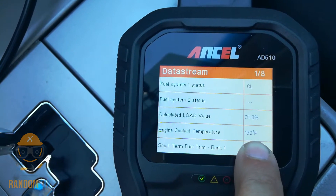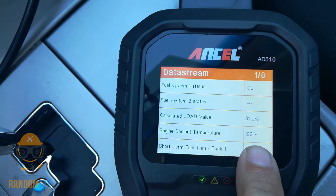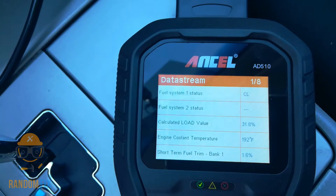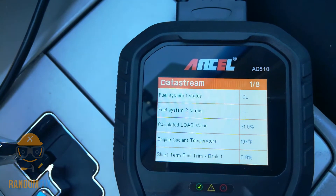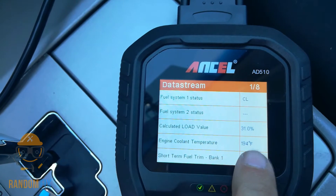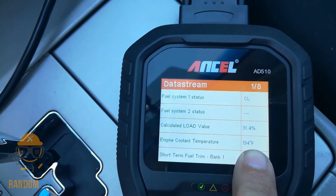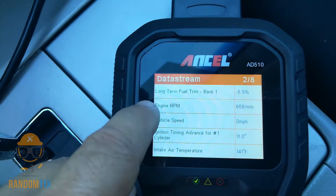If you have a vehicle such as an Audi, Porsche, or VW, checking coolant temperature is so important. Sometimes the instrument cluster stops working and people replace the cluster thinking it's broken, but it actually turns out to be the thermostat itself. You always want to check the coolant temperature on the scan tool before replacing any parts — this will save you a fortune.